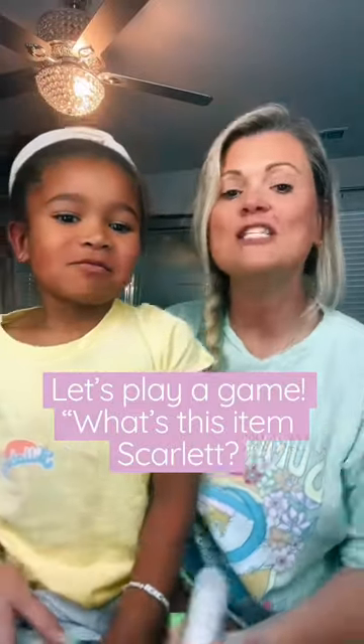We're going to play a game. I'm going to hold up an item and scroll. It's going to tell me what it is and what you do with it, okay? Alright, first thing.